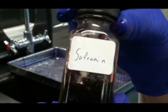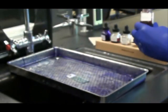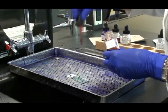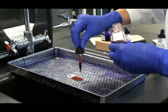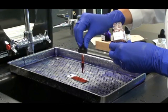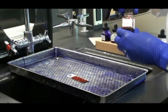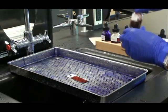The malachite green was used to stain the endospores. The counter stain safranin is used to stain the bacterial cells a contrasting color. Once I've applied the safranin to cover all three circles — all three bacterial smears — I wait one minute.